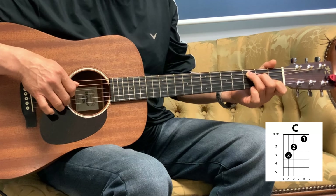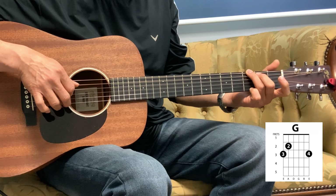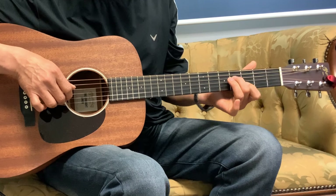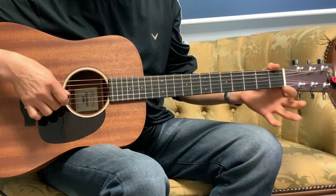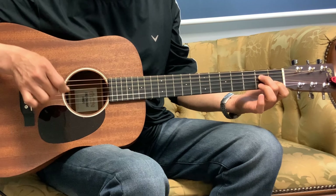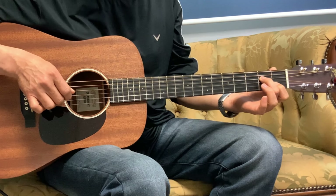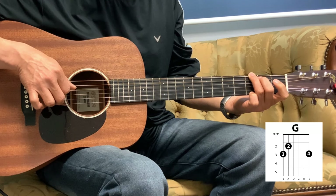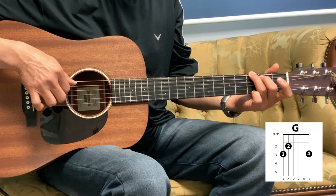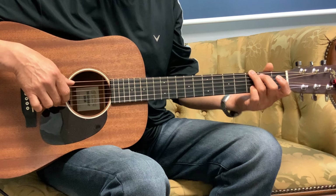So from the top, on that G we're going to play 2 beats here: 1, 3, 2, 3. That part is 2nd string, 1st fret; 4th string, 2nd fret. You're going to hit those 2 strings together and then slide 2 frets, and then back to the 1st fret. That G arpeggio is 2, 4, 3, 4, 1, 3 — so you're playing that G for 3 beats.